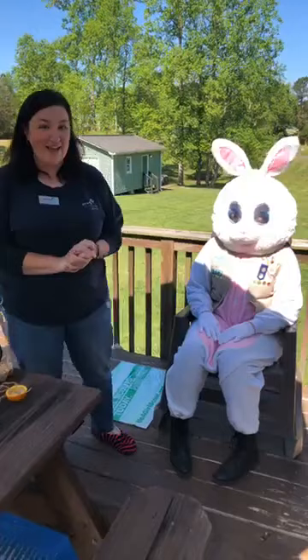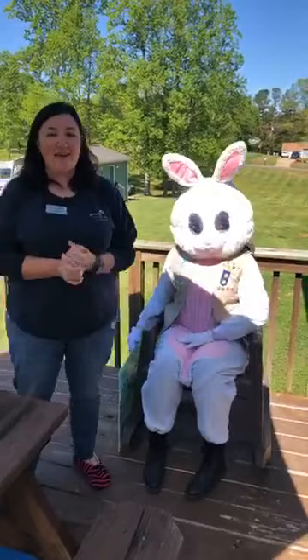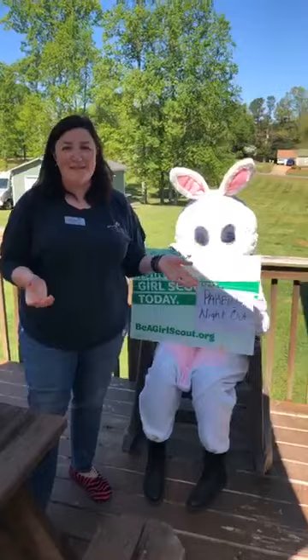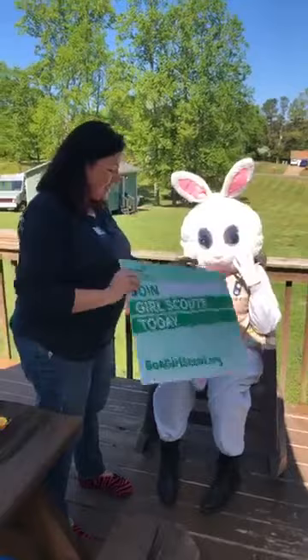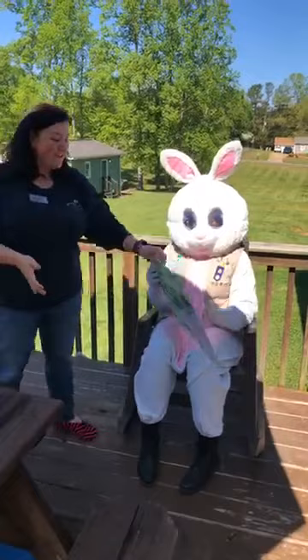Thank you so much for joining us today for Get Outside with Girl Scouts. If you'd like more information about being a Girl Scout, visit beagirlscout.org. If you love being outside, visit camplikeagirl.org to see all our great summer resident camp programs. The Easter Bunny thinks you should all join Girl Scouts — just like her! We hope you have a great Easter, and thank you for joining us at Get Outside with Girl Scouts.